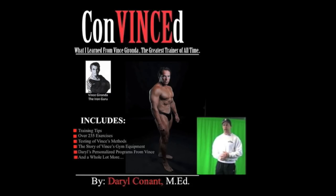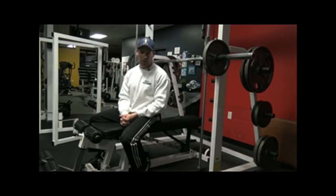Hi guys, my name is Darrell Cullen and I am the author of Convinced. Today I want to demonstrate one of the exercises from within the book — it's called the neck press. It's one of the first exercises I learned from Vince, and it's one of the 235 exercises illustrated in my book. I'd like to demonstrate this exercise, but before I do, I just want to talk about it first.